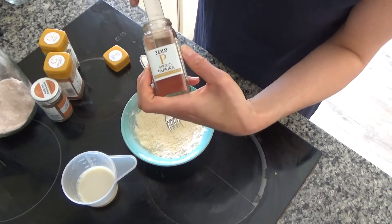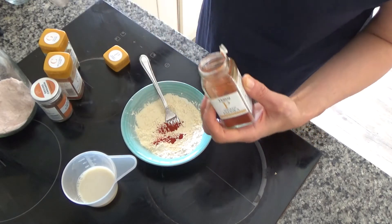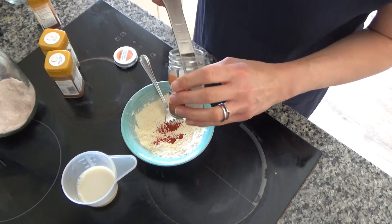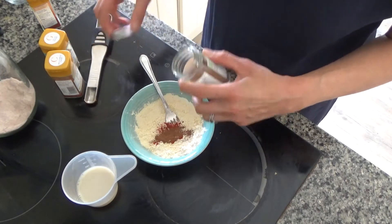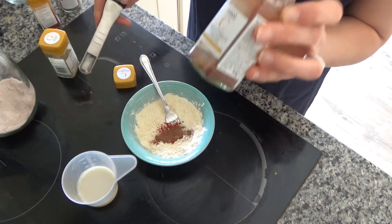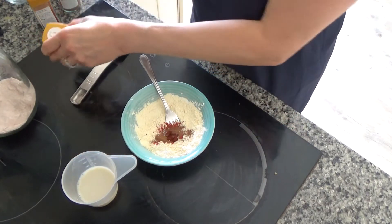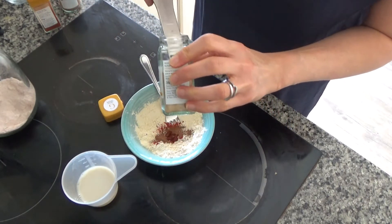I have half a teaspoon of smoked paprika, so I'm just going to put that in. Then I'm going to put in half a teaspoon of ground cinnamon as well. I love cinnamon — such a great spice, and really good if you've got hormonal problems. Then I've also got half a teaspoon of mild chilli powder going in — just about half a teaspoon. And then I've also got half a teaspoon of ground ginger as well.